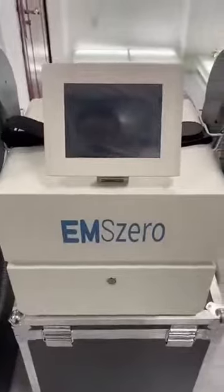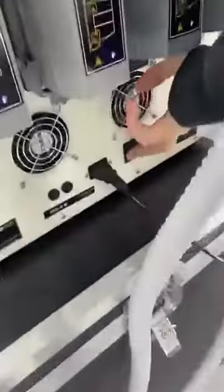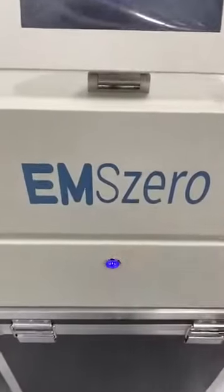Now I will show you how to use it. First, turn on this button and then turn on this switch.